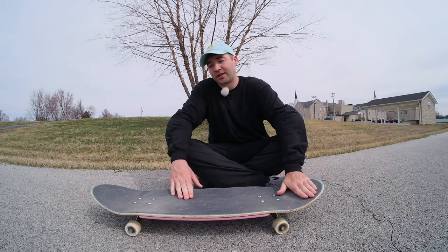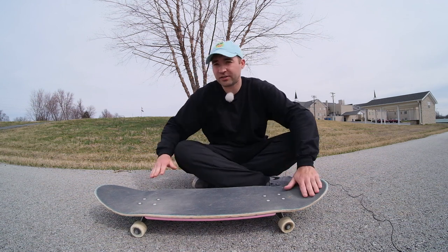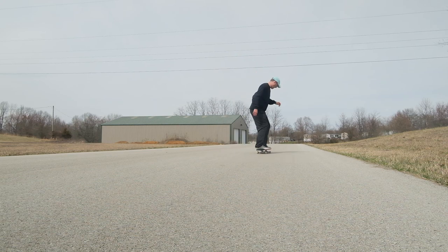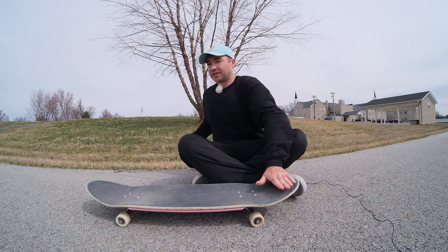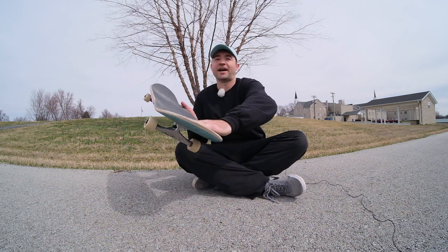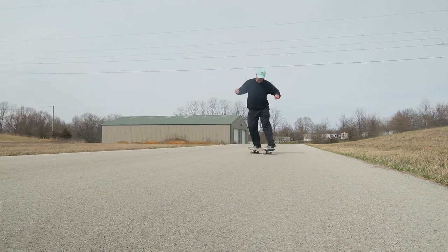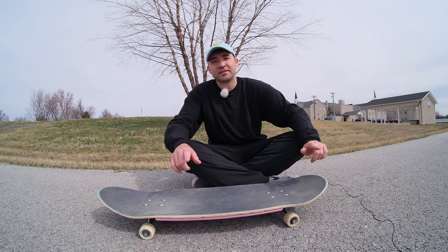To do this, you've got your back foot on the tail and front foot on the bolts or behind them. You are going to turn your shoulders first — start to turn your shoulders like you're going to do a 180 — and then you're going to step off. Since your shoulders are so turned, you're going to pop and kind of push it. Even though your shoulders are turned, you still have to guide it with your back foot. Your back foot stays on the whole time and shows the board where to go, and you're going to jump off your front foot, land on the board, and roll away.